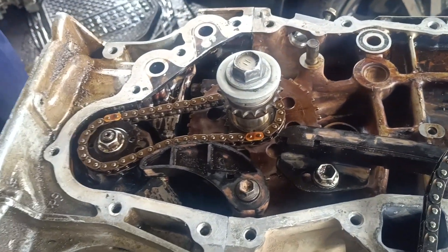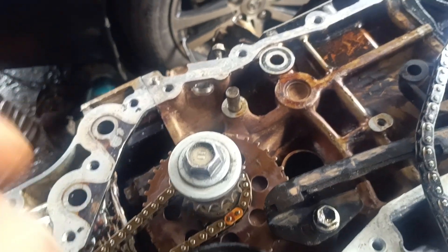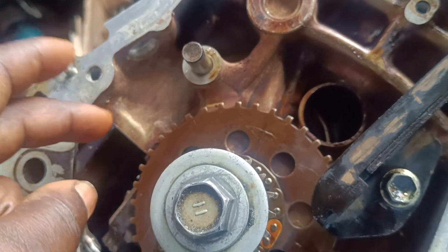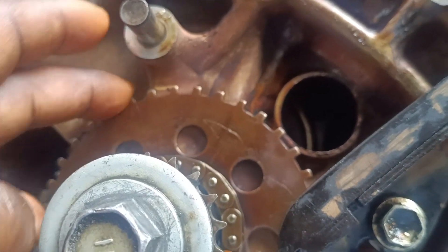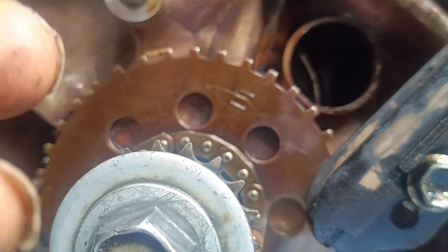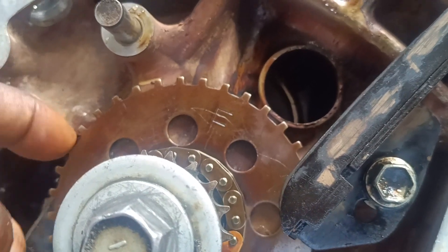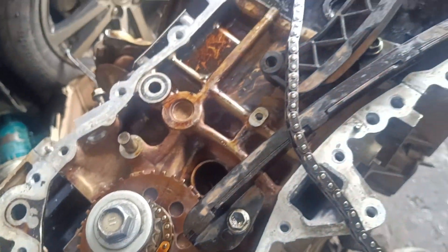Alright guys, we are done doing that. There was a car last time I worked on something like this. Let me also show you the crankshaft sensor — the spark pulley. This one here, make sure the F is facing outside like this. If you turn it upside down, the car won't start and you'll end up opening the engine again.